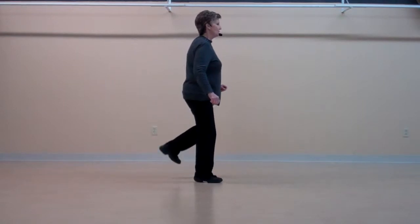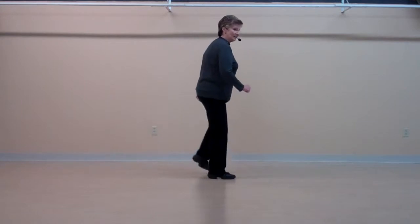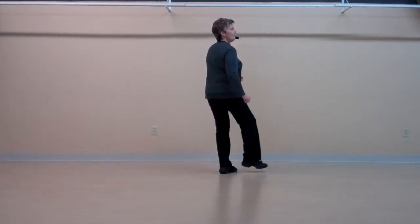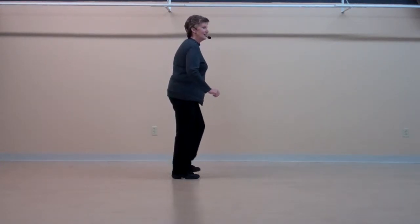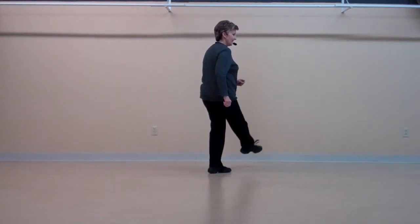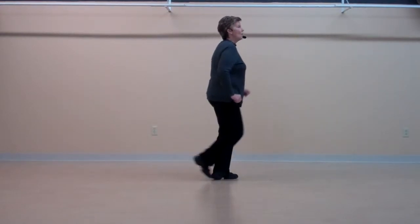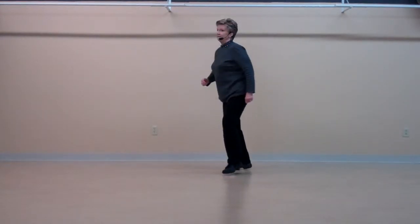Walk, two, three, four, five, six, seven, eight. One, two, three, four, five, six, seven, eight. Step, kick, side, together, step, kick, side, together. Rocking chair, three, four, quarter turn, half turn.